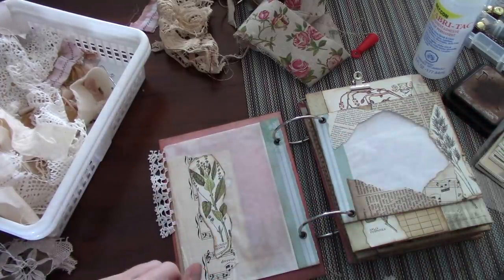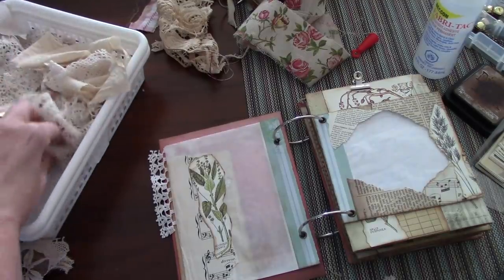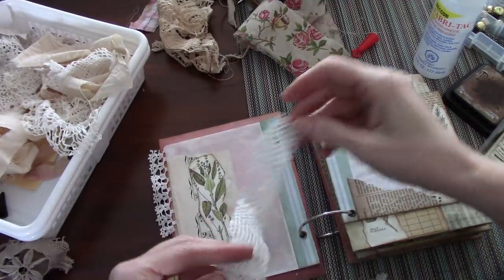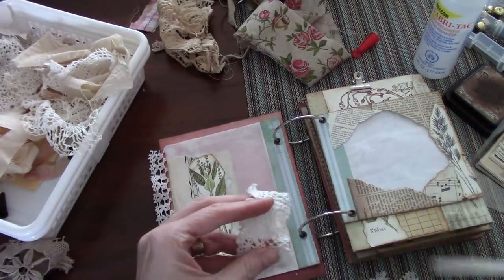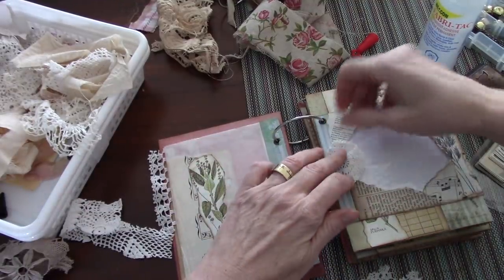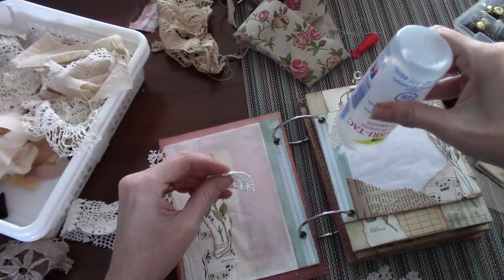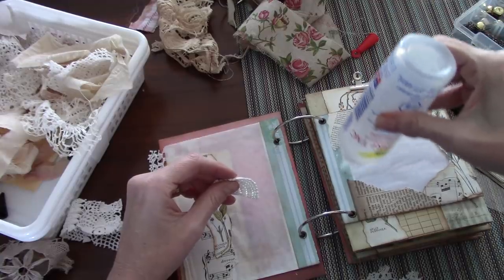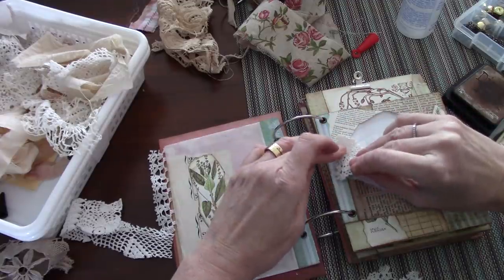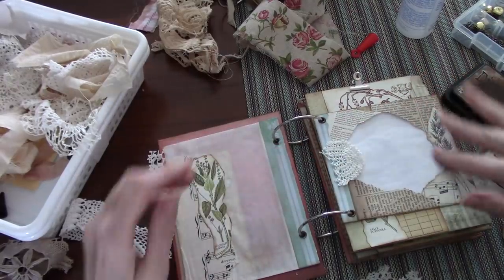I like the idea of putting a little piece of lace here just to cover up some of that bit that's hanging out. I'm going to use this piece here — just a little piece of lace like that. There is no rule on how you do this; whatever feels right to you, I say go for it. I'm going to take that back a bit so it's not encroaching too much here.